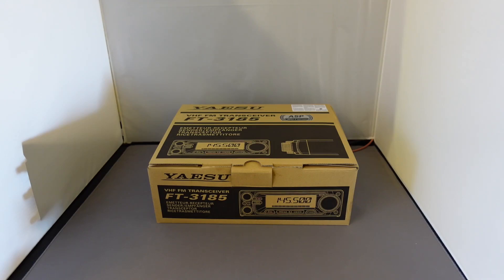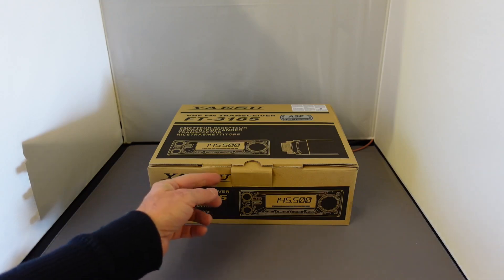Today we're going to have a look at the new Yaesu FT3185. It is a VHF 2m transceiver with an 85 watt output and a special feature.